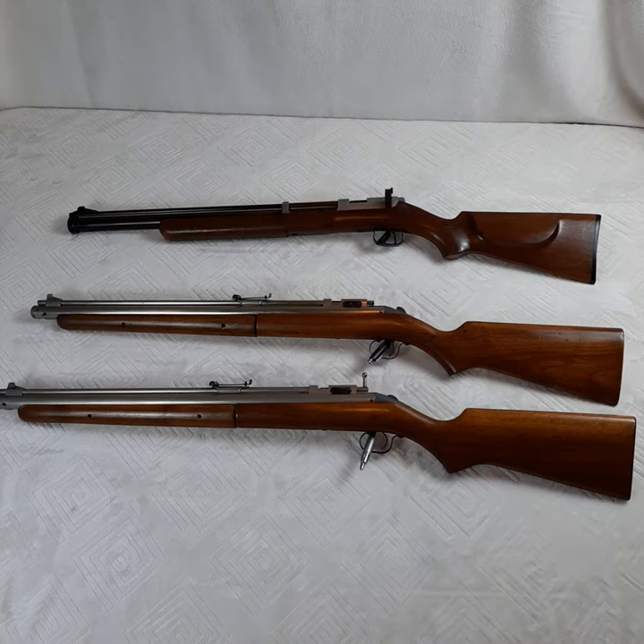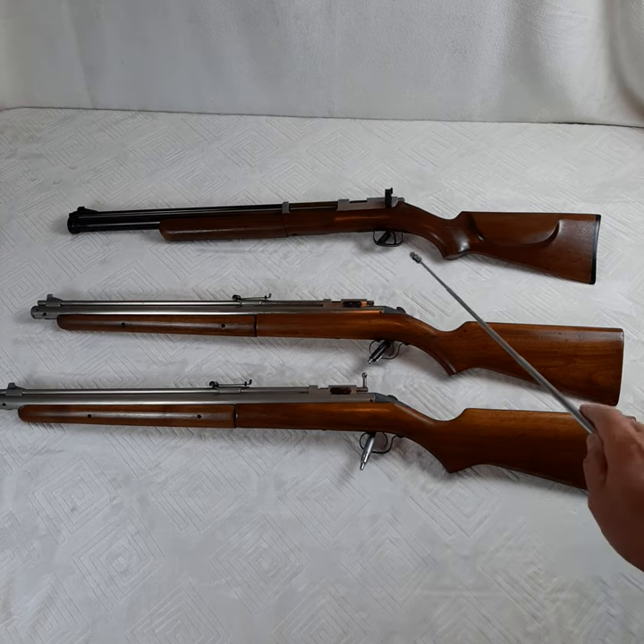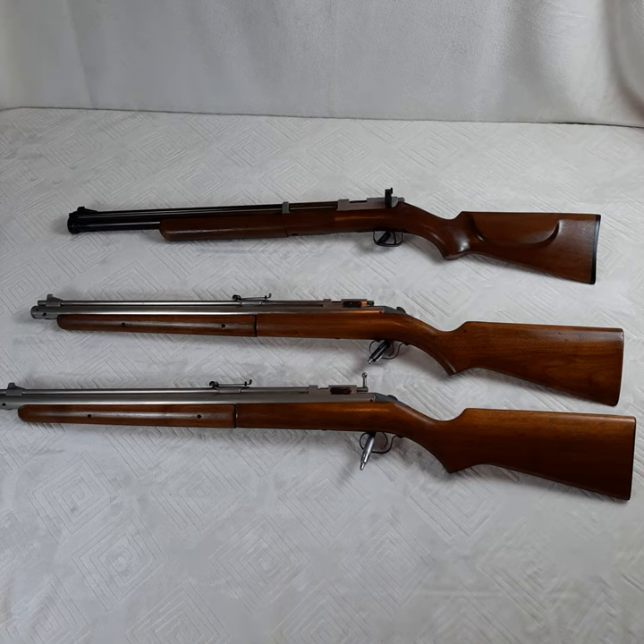Hey, thanks for stopping by and checking out another video. My 79 Hurst Oldsguy here, and what I have for you are obviously three rifles. All of them are in the 20 caliber range and all of them are Sheridans. What I wanted to touch base with today was primarily these two in the front, and the Super Grade in the back is kind of just for reference.